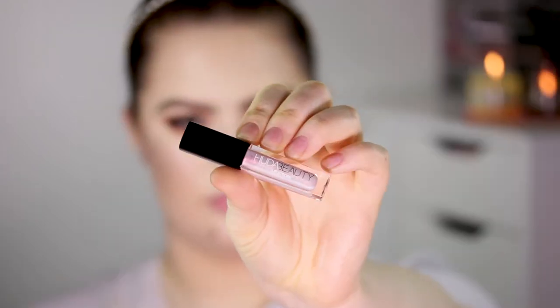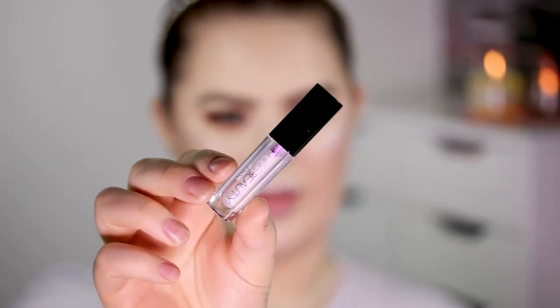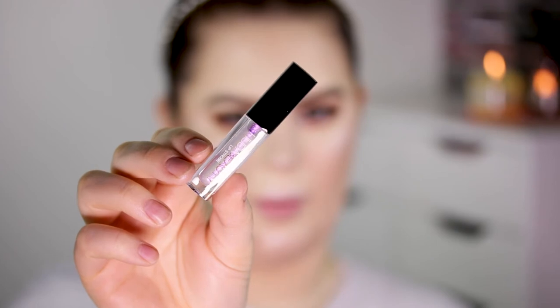Now moving on to the lip strobes — they have four different shades. Looking at the back I really like Charmed and Star Crossed. Then we have Hypnotic, which is the purple one, and Bewitched, which is the blue one.